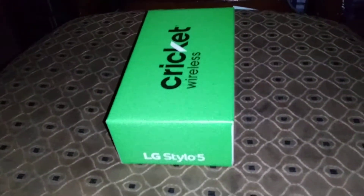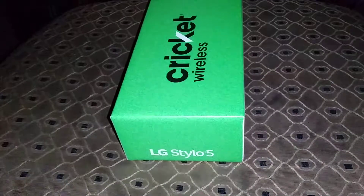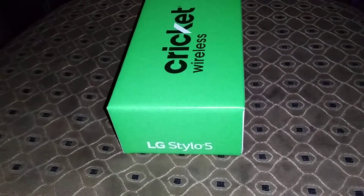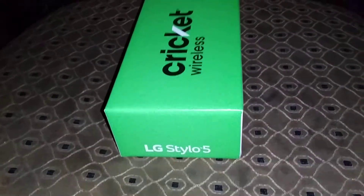What's up everybody, it's your boy Paul Radio Man 2094 here back again with another video. Today we're gonna do a quick unboxing of the LG Stylo 5. This one I got from Cricket Wireless.